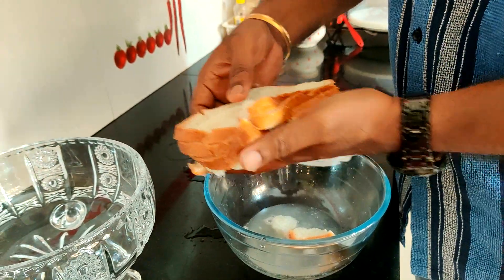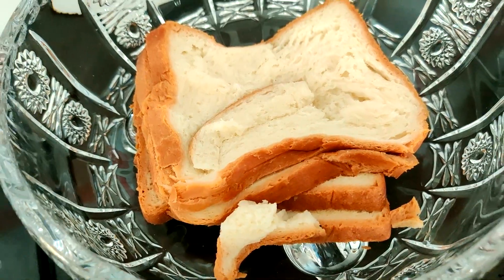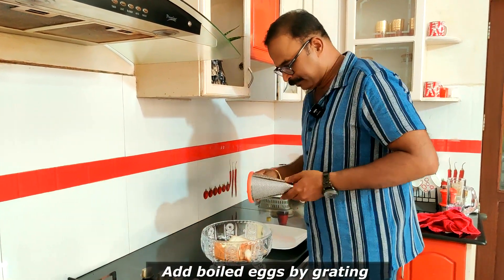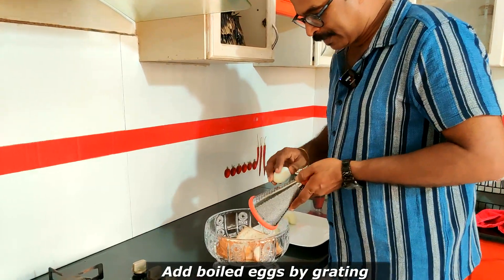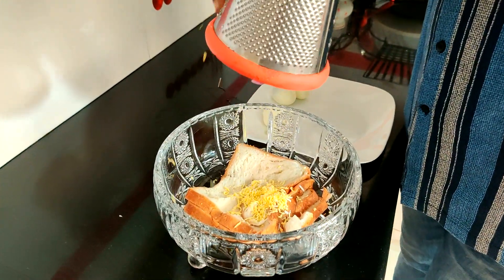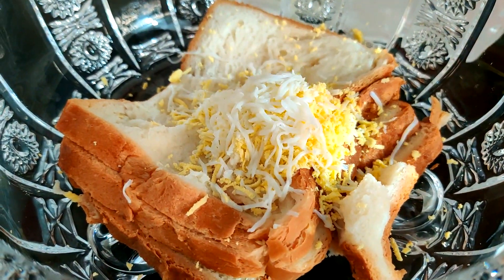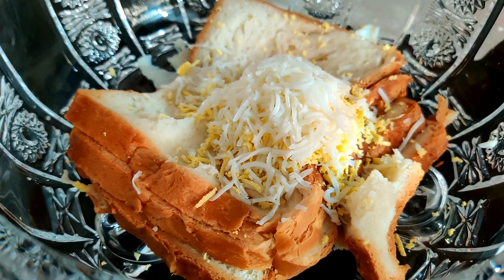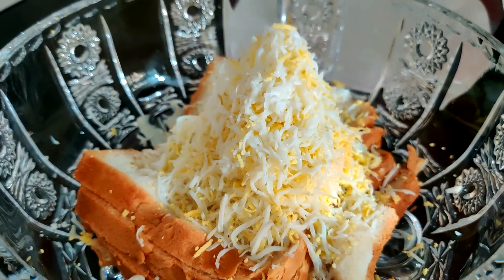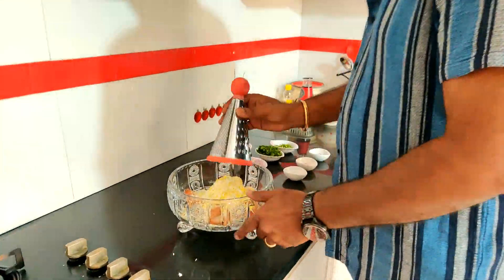Mix it in a mixing bowl. I will put the grate on the top. Then we grate the top.